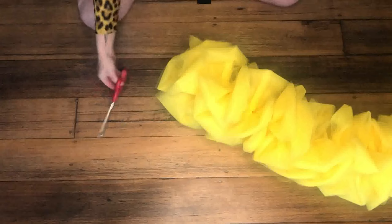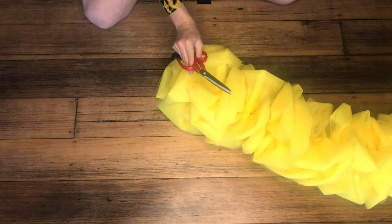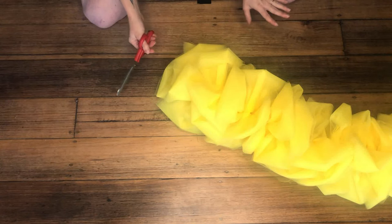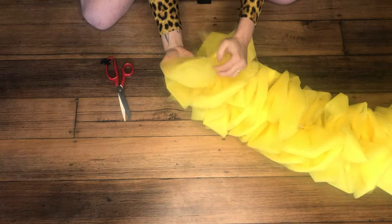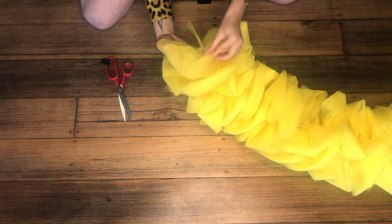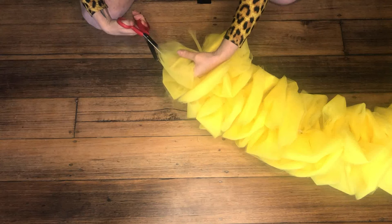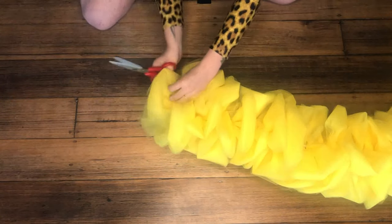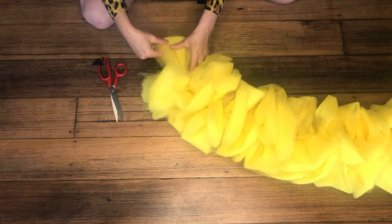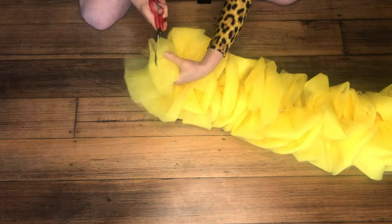From here, get your super sharp scissors. I recommend not using your best fabric scissors for this because tulle does ruin your scissors — it dulls them — but you do need a pair of really strong scissors. What we're going to do is cut open all of our bows. Find the center of each bow — it might take a little bit to find that perfect center — and then right in the middle, cut it open. Do that on all of your bows. This will take a while, so we'll cut a few and then do a cutaway.